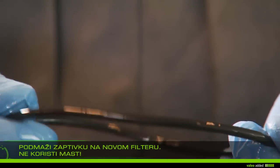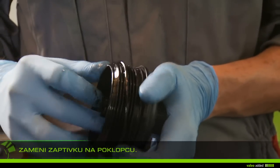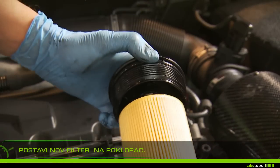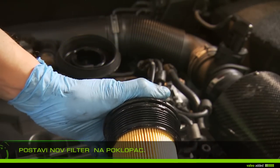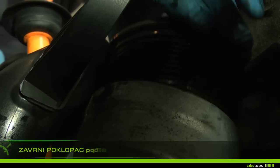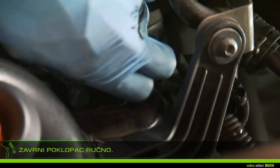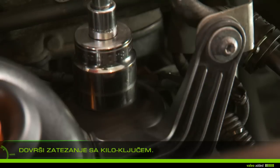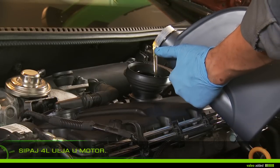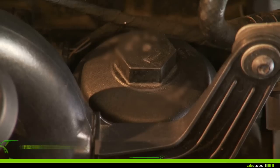Lubricate the filter gasket with new oil — do not use grease. Replace the screw top gasket with the new one. Fit the new filter on the screw top and screw the screw top manually onto the support. Finish tightening with the torque wrench without forcing. Fill the oil tank with about four liters and check the dipstick. Start the vehicle.